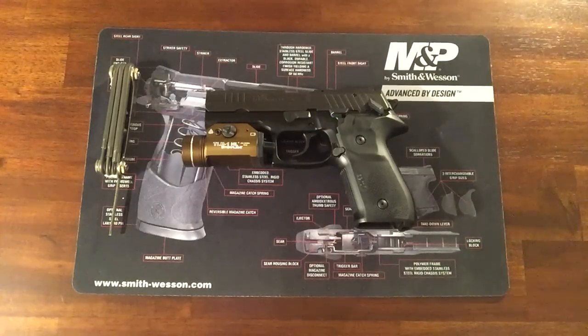Hello, Gun Nation! Big Johnson coming at you. Hey, just wanted to share something with you.